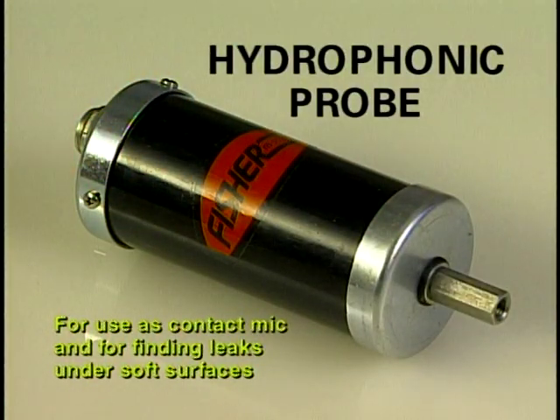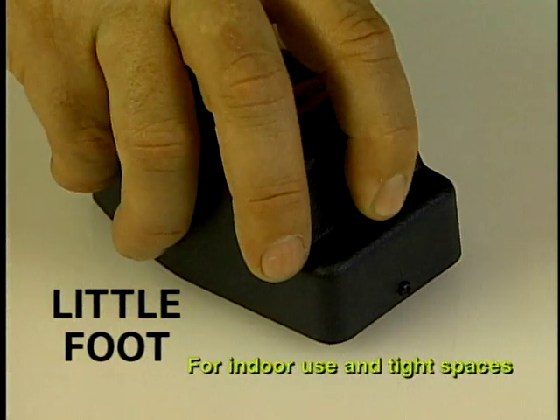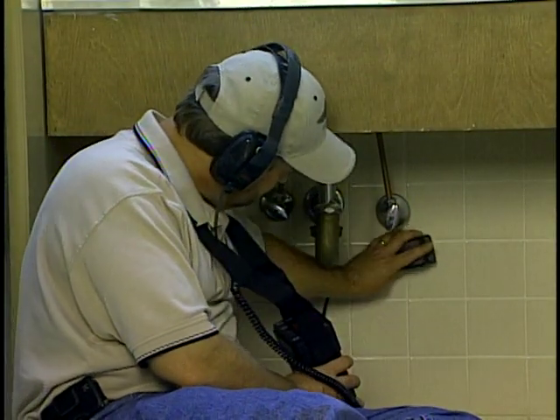The hydrophonic probe is used for contact mic, valves, hydrants, and soft earth applications. The Littlefoot microphone is for indoor use, tight areas, and is an excellent sensor for plumbers.